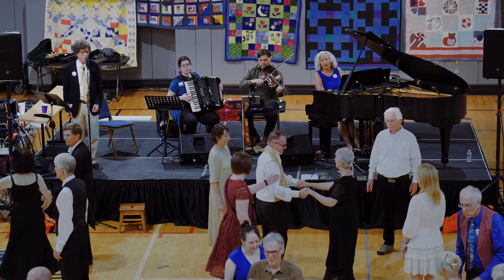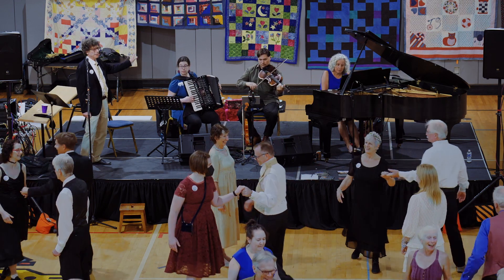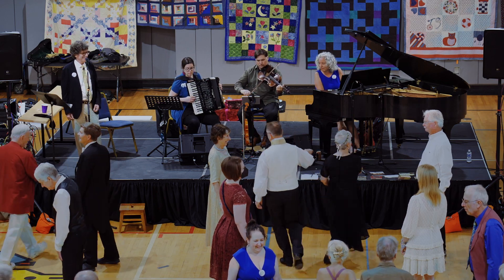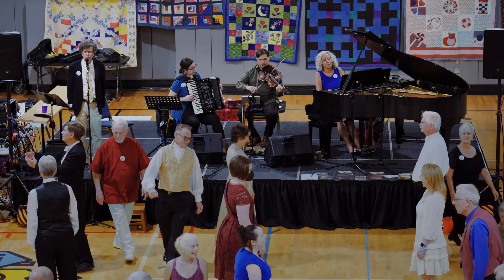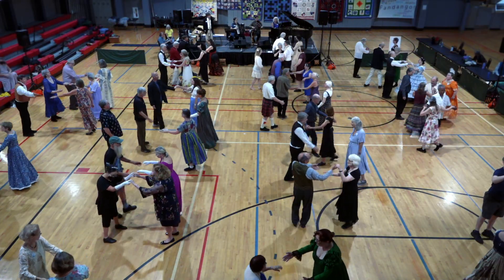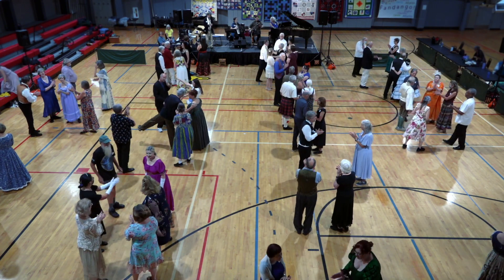Man look down, woman look up — left-hand turn. Lead up. Everyone do a two-hand turn. Beautifully done.